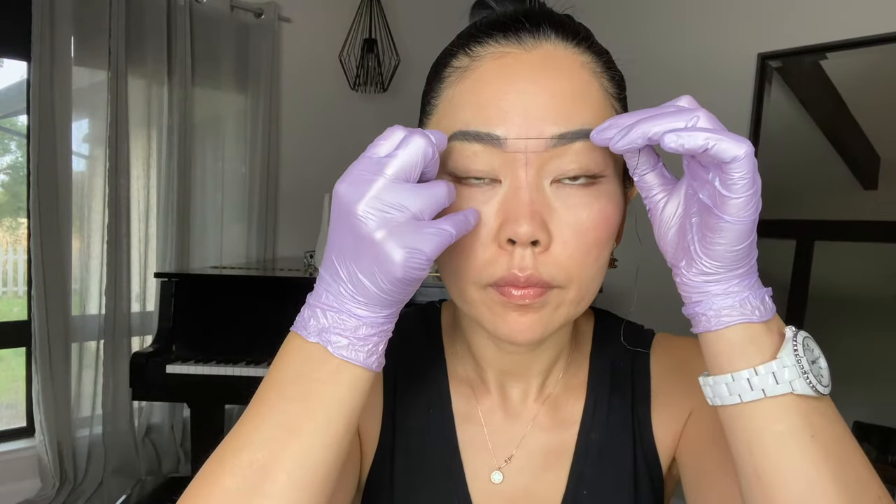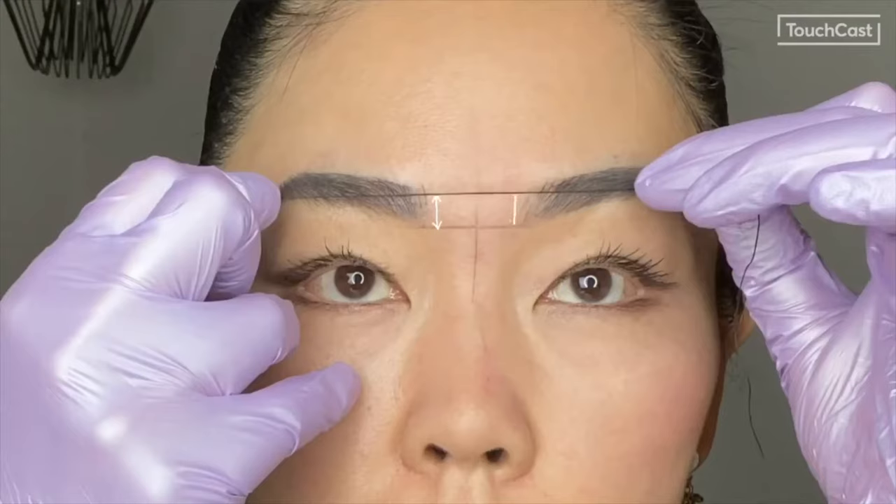After marking the center, make a line horizontally across the bottom and top fronts of the brows. These horizontal lines will determine the thickness of the brows.